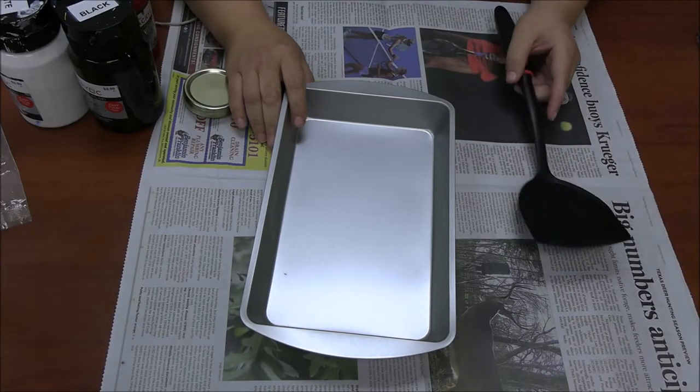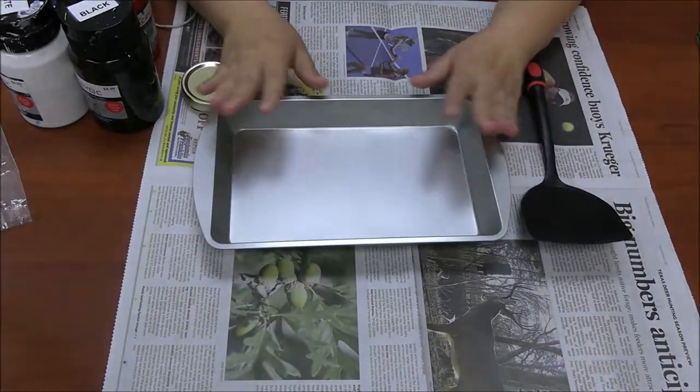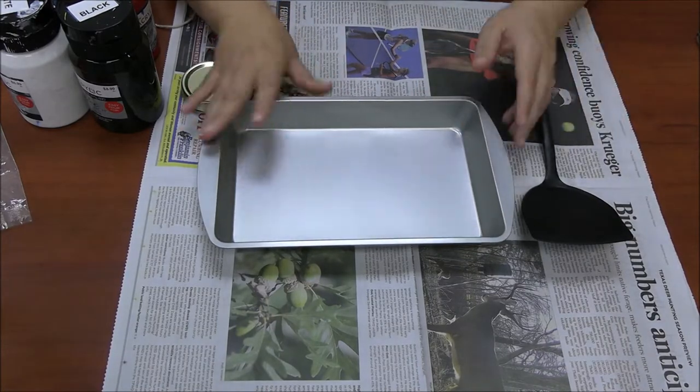Alright guys, so today we're going to make our Little Red Wagon. This is a perfect craft for a Thanksgiving or Christmas centerpiece in the middle of your table or in your fireplace, however you want to do it.